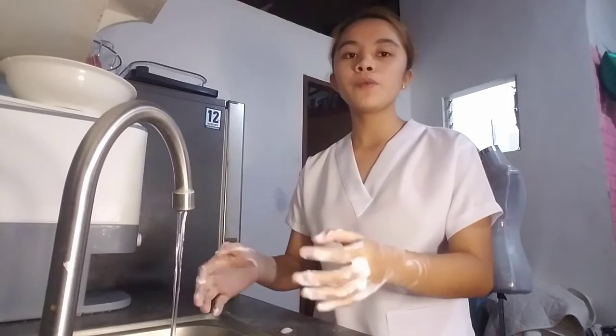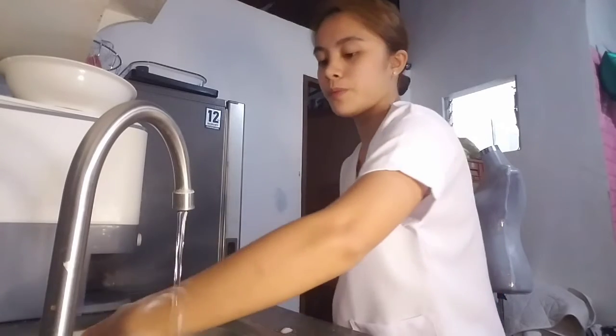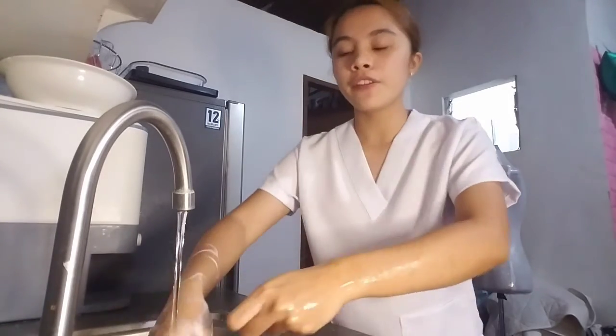Now rinse thoroughly with running water and inspect for any remaining dirt or soap. Make sure to avoid touching the sink with your uniform and be careful not to splash any water on your uniform.